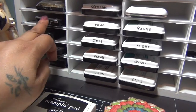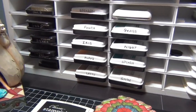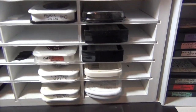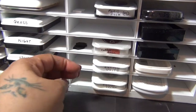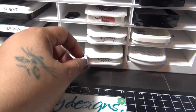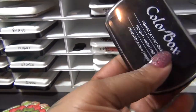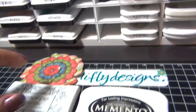I also have some StazOn — pretty much the metallic ones, and I have the Cream and Cotton White. I label the front of the stamp so I can know what color it is before I pull it out. I also have this Archival Brilliant Coffee Bean — love this brown color. And this is the StazOn Cream and Cotton White. Then I have some pads for embossing — this ColorBox, I love the black, so I use it sometimes for sentiment.